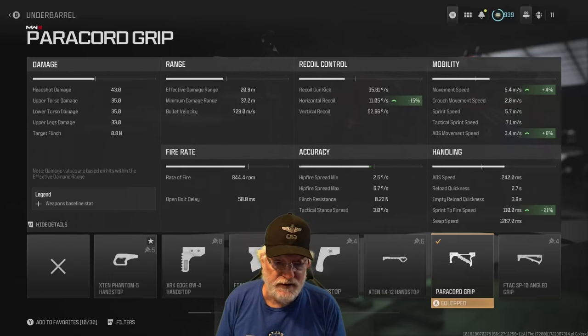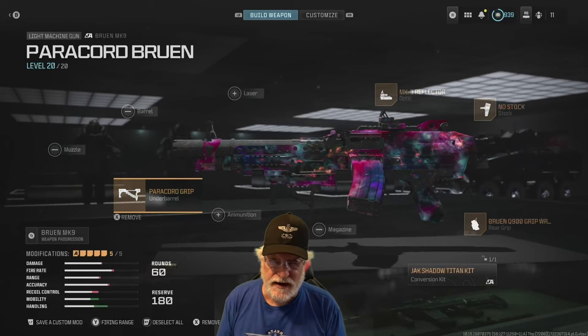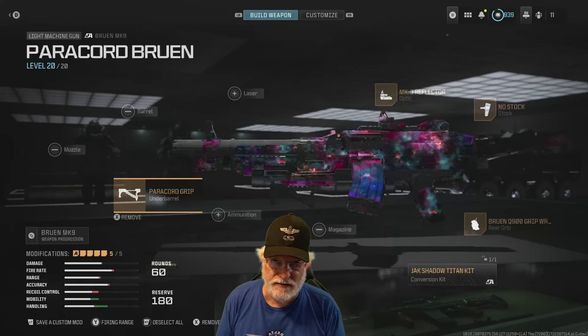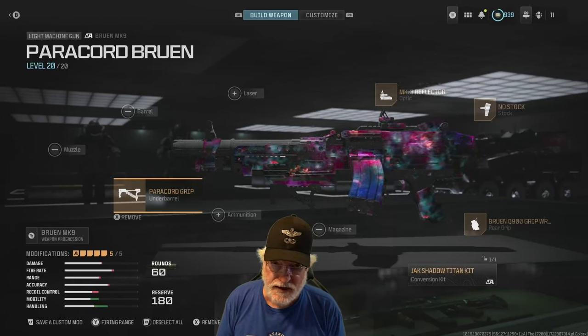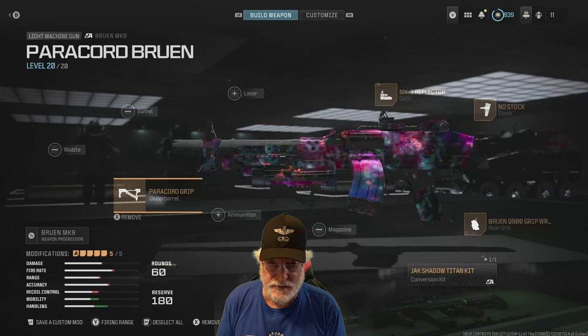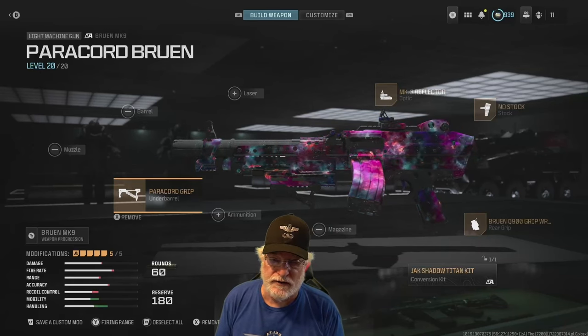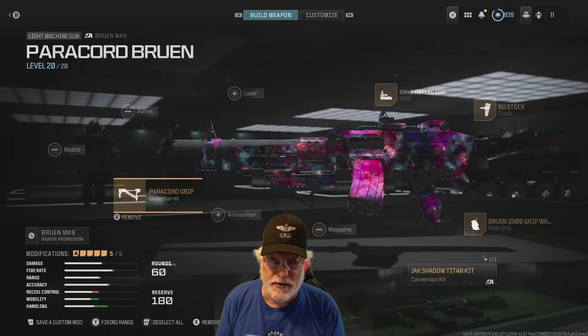You can see that it significantly improves horizontal recoil, helps a little bit with movement speed and ADS movement speed, and another 21% to the good side of sprint to fire. Let's take this no-stock, paracord-equipped Bruin onto the field of honor. See if we can find that toad that shot Grandpa's body, see what it does to the rest of the enemy — who are much friendlier — and see what it does for Grandpa. Let's go.